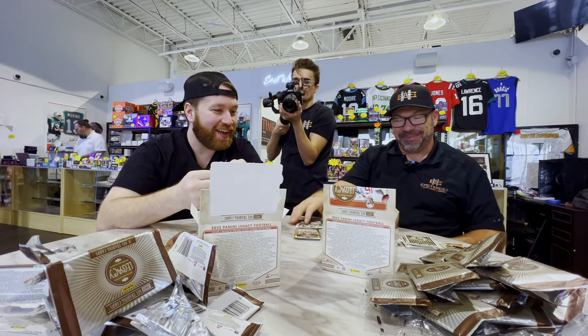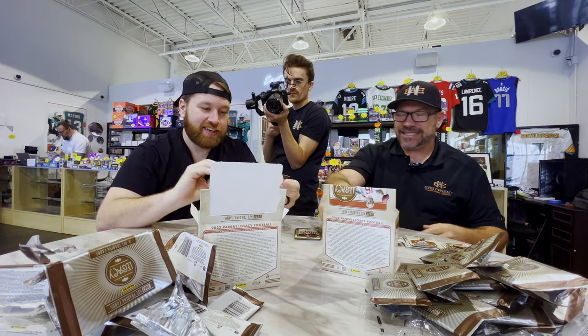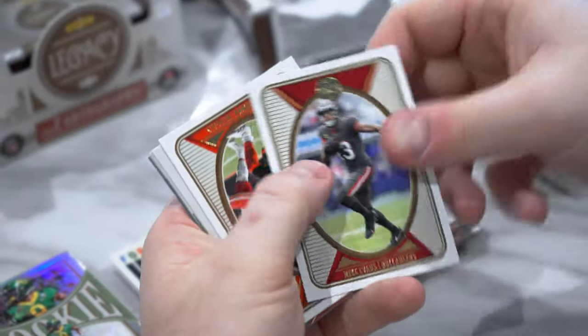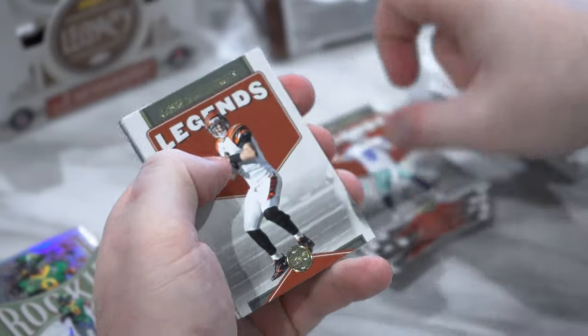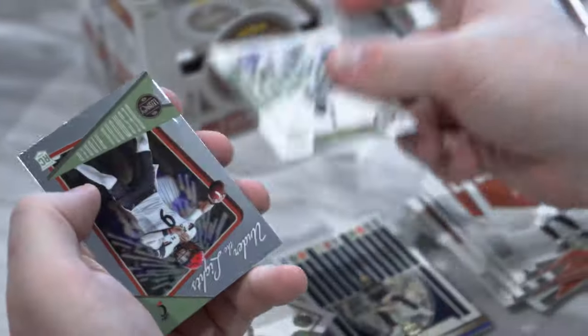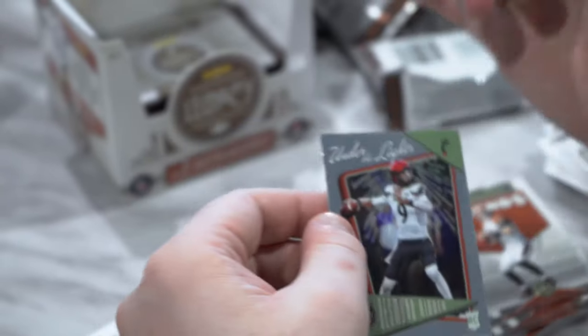I am absolutely underwhelmed right now with this. Brandon Cooks, Mike Evans, Joey B, Tony Romo, Carson Palmer. We've got Chris Olave, Sky Moore, and Under the Lights Desmond Ritter — just the base, not the hollow.